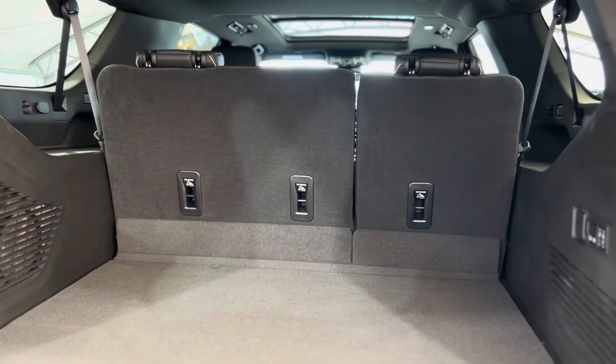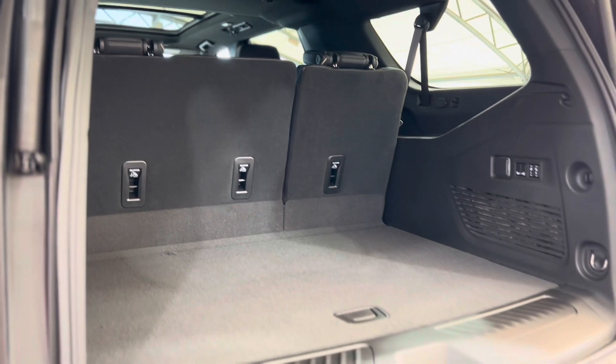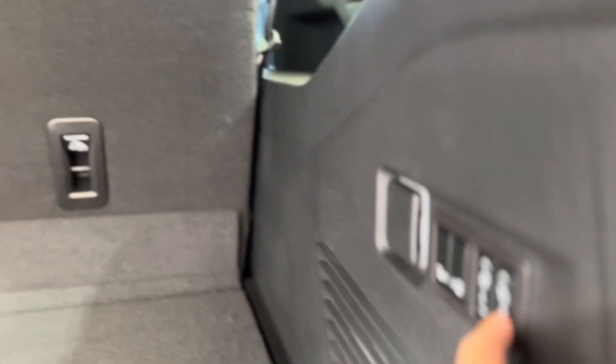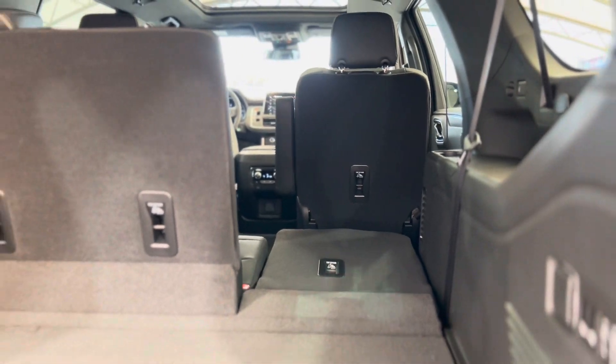In the back we're able to see just how spacious the trunk is, especially with this XL body. You can even put the seats down with these buttons, as you can see, and just double your space.